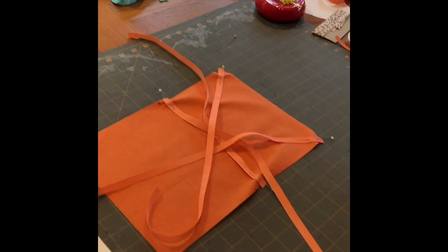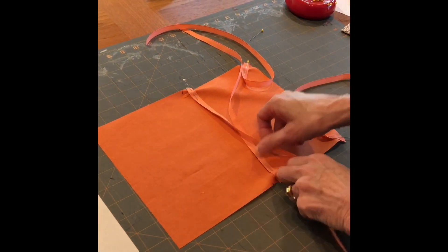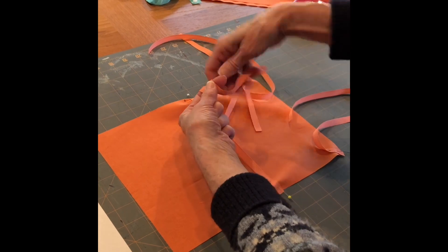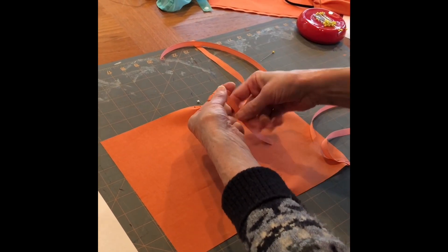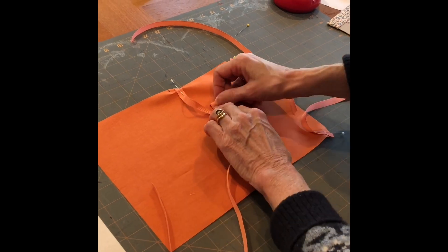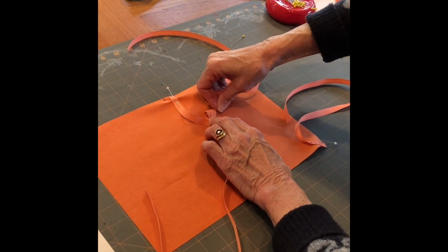This is where it gets a little tricky because you've got all this extra ribbon in the middle that you don't want to get caught in the seams. My recommendation is just roll it around your finger like this, make a little roll, and then pin it all down in the middle so it doesn't get caught when you get ready to sew the seams.